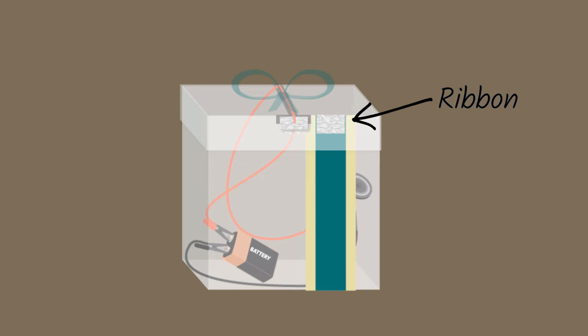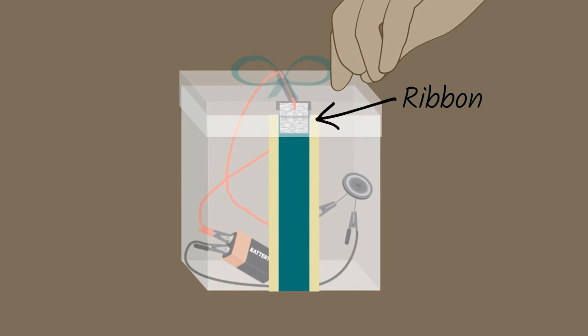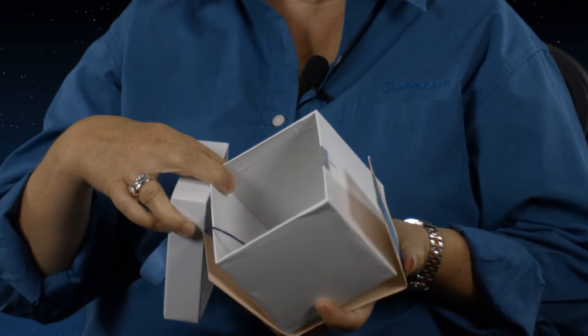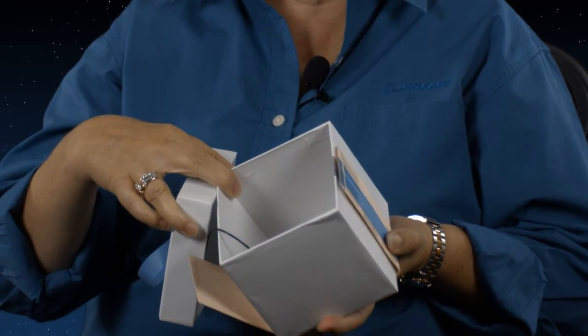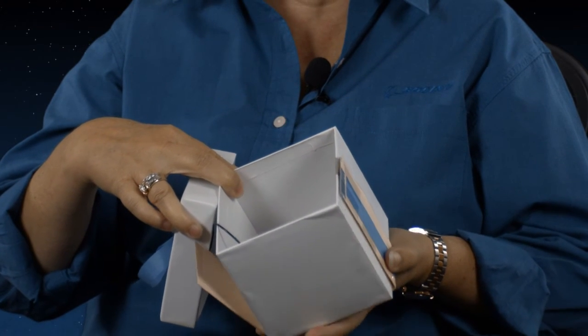So if you leave the ribbon where it is and open the box, it will close the circuit and the alarm will go off. How to prevent the hacker is you're going to actually move the ribbon over to the far side, and then when you open your box, it doesn't beep. So that is the whole thing of the circuit — where your ribbon touches and where it doesn't touch. That makes the alarm go on and off.